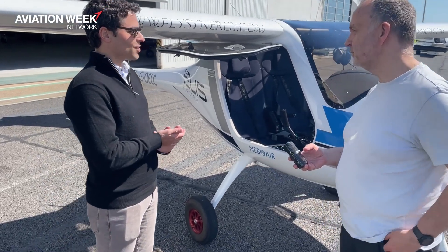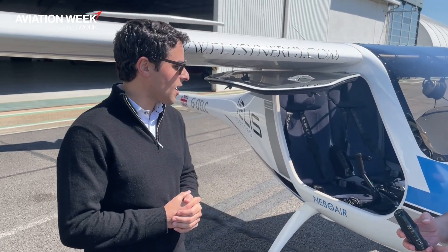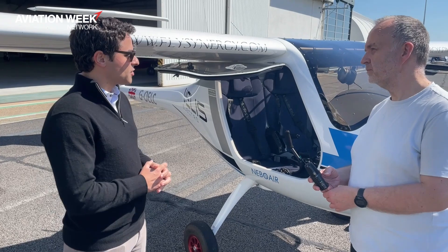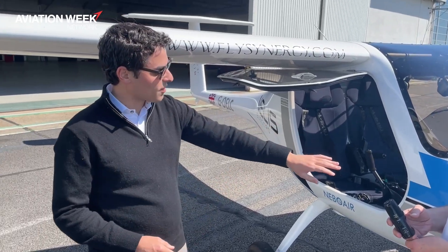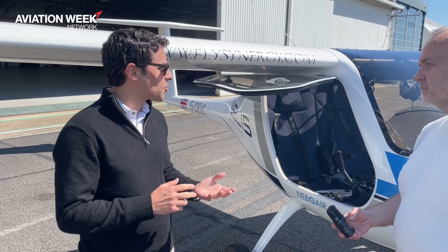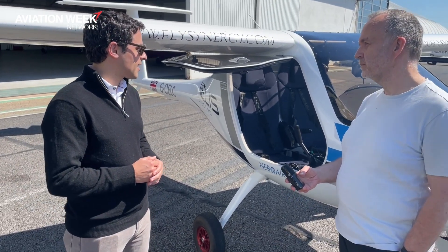This is the first fully electric certified aircraft. It's certified in the UK and in Europe, and just recently certified in the US last March. You've got two batteries — one in the back of the aircraft, one in the front. It'll get about an hour's worth of endurance, but about 20 minutes needs to be preserved, so about 30 to 35 minutes of flight.